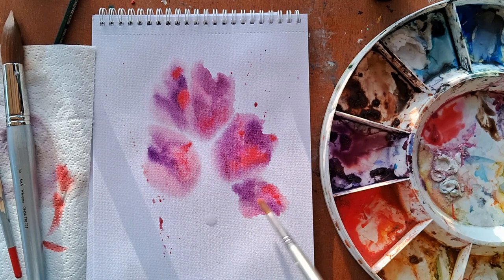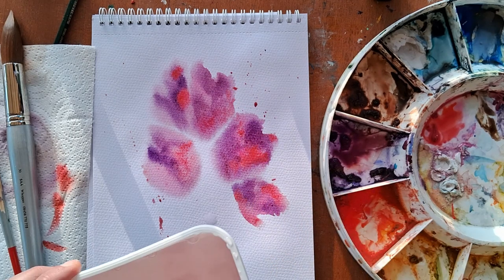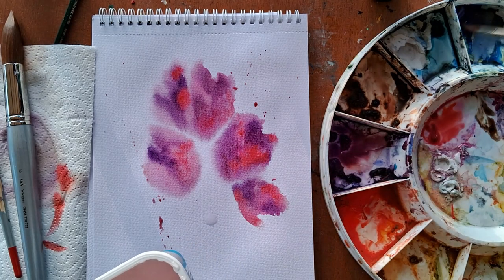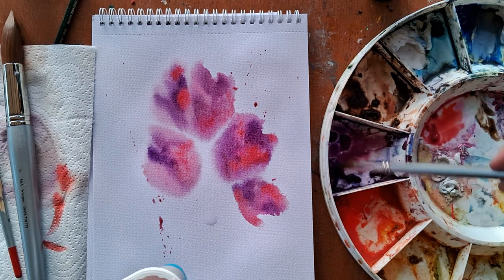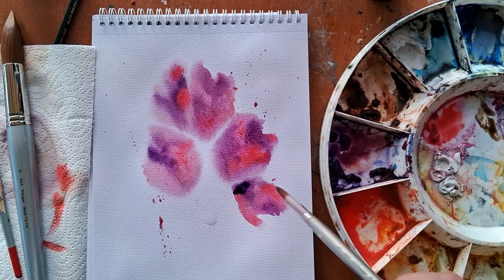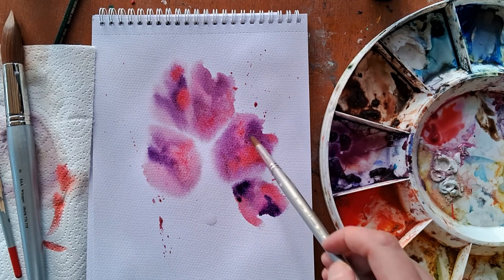Getting loose can look quite playful and like you're not thinking about it too much, but actually you are. You have to think: what do I actually need to paint, and why am I painting it, and how many marks can I do this in? Do it in as few marks as possible — that'll keep it looking fresh.